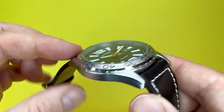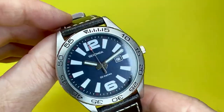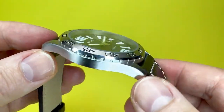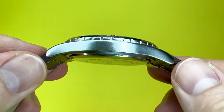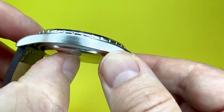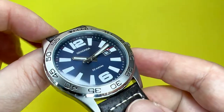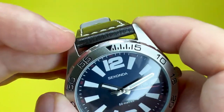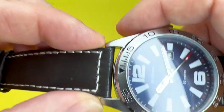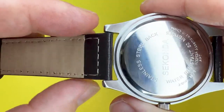The case thickness — and this isn't a thick watch by any stretch of the imagination, which aids its comfortable factor — is 10.5 millimetres, from the case back to the top of the flat dial window. The inner lug width is 22 millimetres, so the strap is 22 millimetres wide.